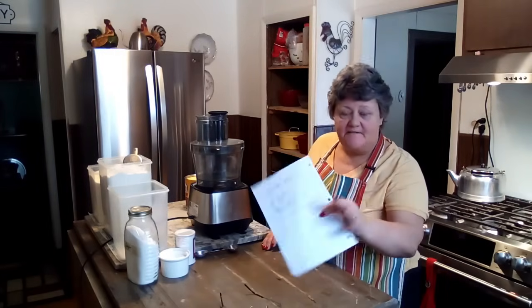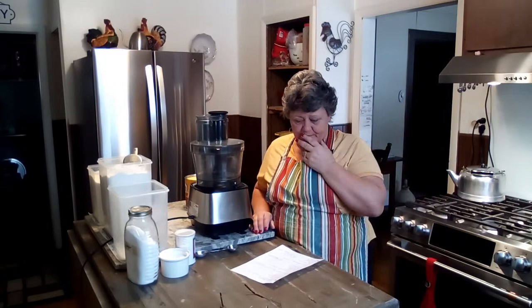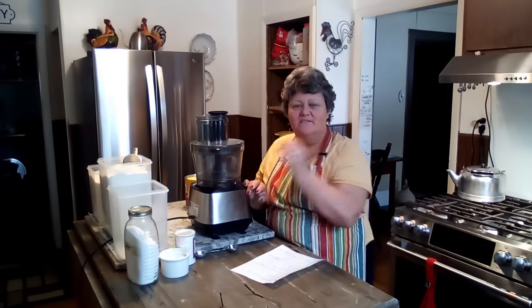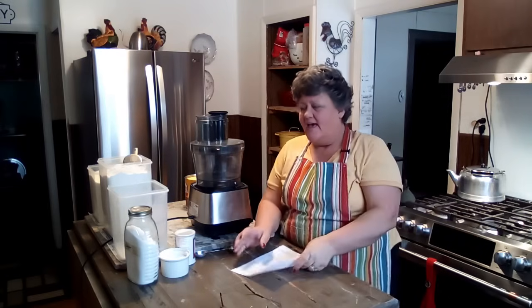Well hello friends and welcome back to my channel. I'm Renee and I've got some good stuff for us today. I want to make my homemade Bisquick mix — I store it in one of my little totes but I'm totally out of it. We're gonna put that together and I'll show you how you can do that shelf stable, just put it in your pantry. It's good for about six months.